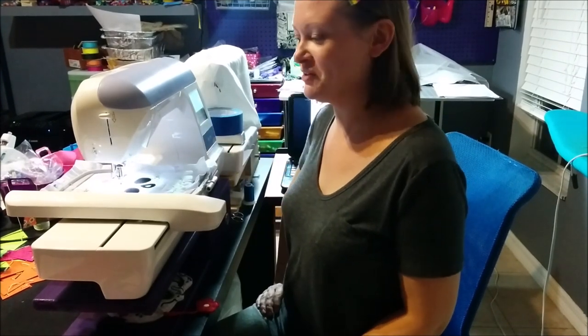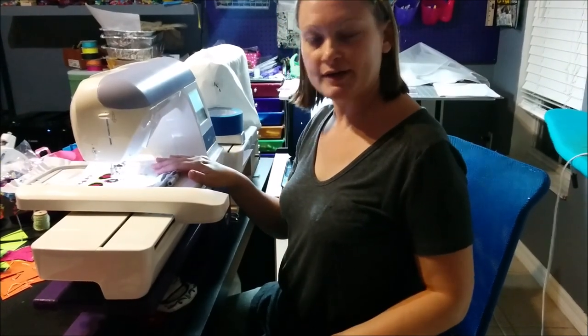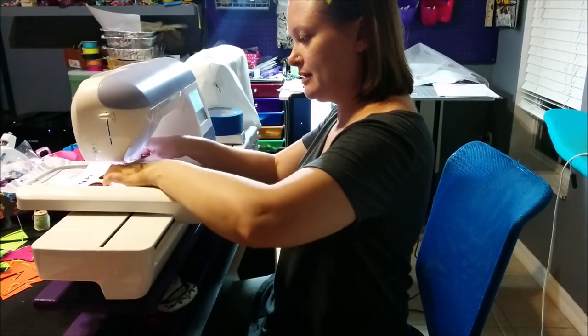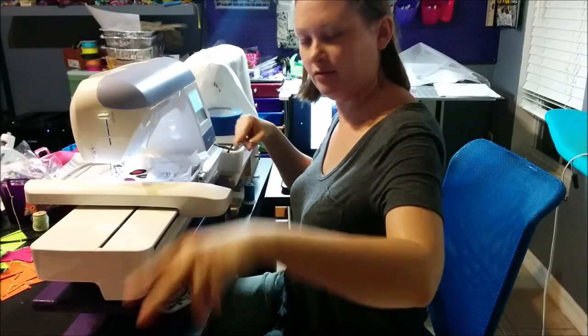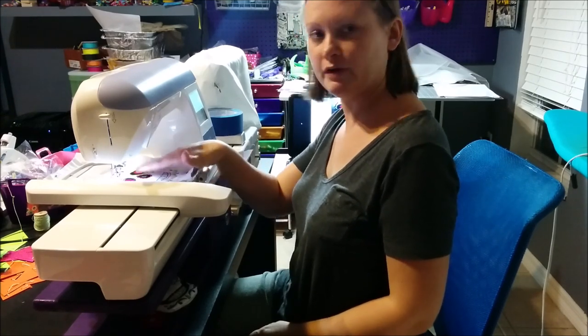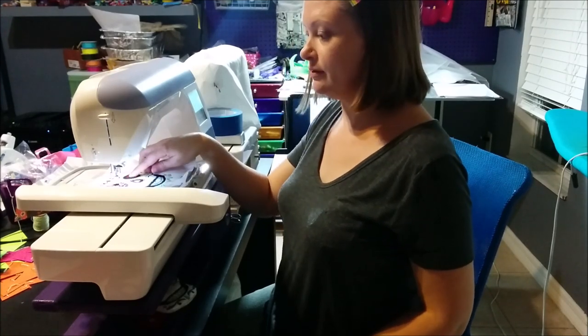There are a lot of thread changes in this design, which makes it more fun because you get to choose all the colors for every bag you make and make each one unique. Next we lay our white fabric over the placement lines for the mouth and the teeth area. We've changed our thread to black and we are going to stitch the little details of the teeth. Then trim the fabric around the edges of the teeth very closely.